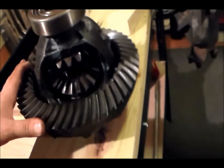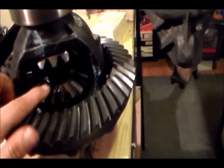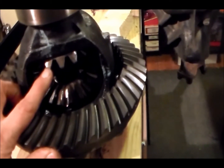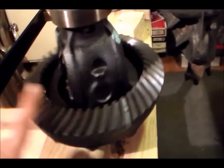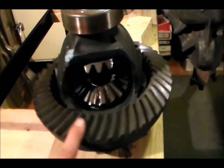Here's our carrier up close and personal. Doesn't she look pretty in there? When we put her back together, we'll be removing these spider gears and installing our Aussie Locker. The Aussie Locker will sit right inside this carrier. Also, this ring gear is coming off, because this is what the 3.54's are, and we're going to be putting on the 4.88's.